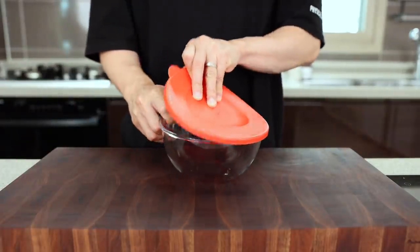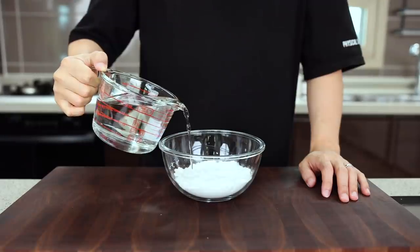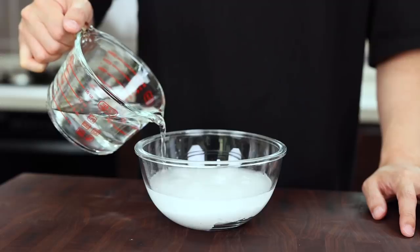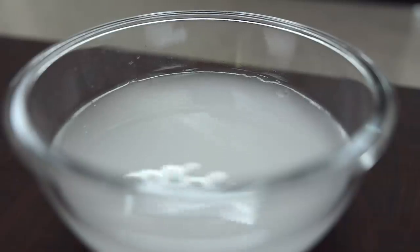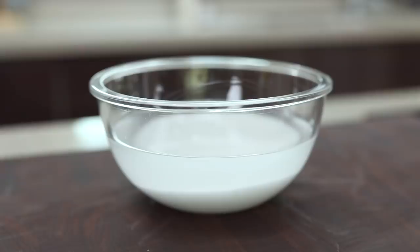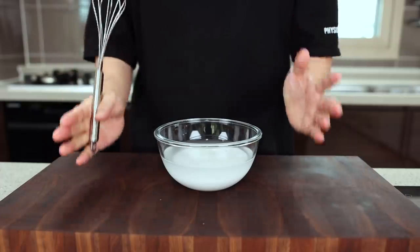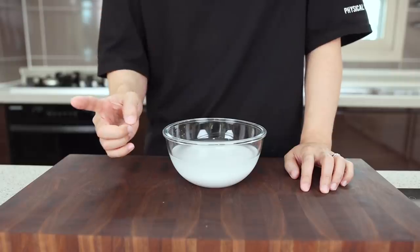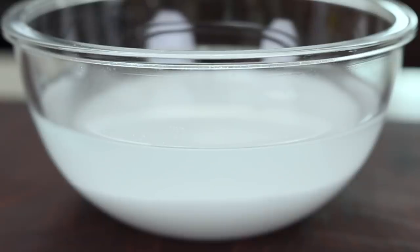First of all, let's start with the batter. In a mixing bowl, add three-quarter cups of potato starch and make it flat. And then gently add some cold water. How much water? It doesn't really matter — just put as much as you want, but not too much. What's really important here is you should never ever stir this, because all we need is just some wet starch. If you already stirred it, you should wait for an hour instead of 5 minutes. So just leave it alone and let it rest until you can't see any bubbles.